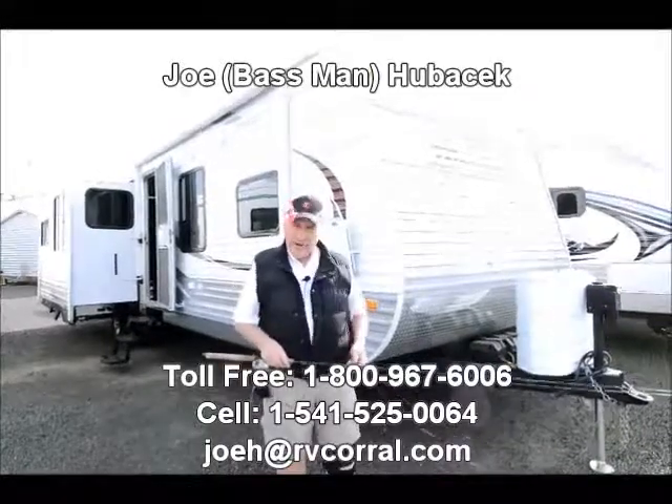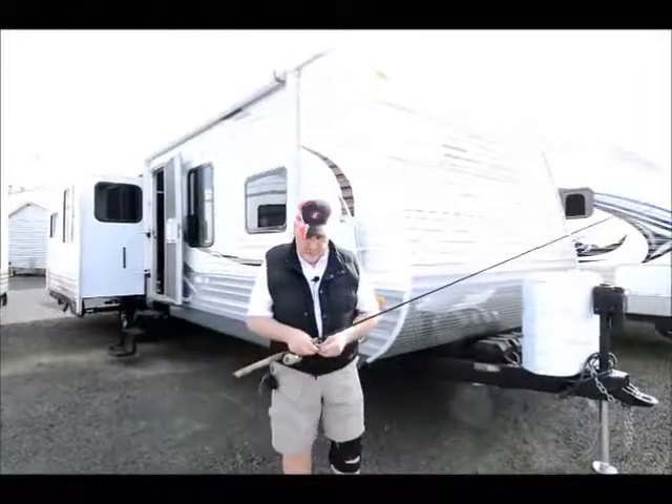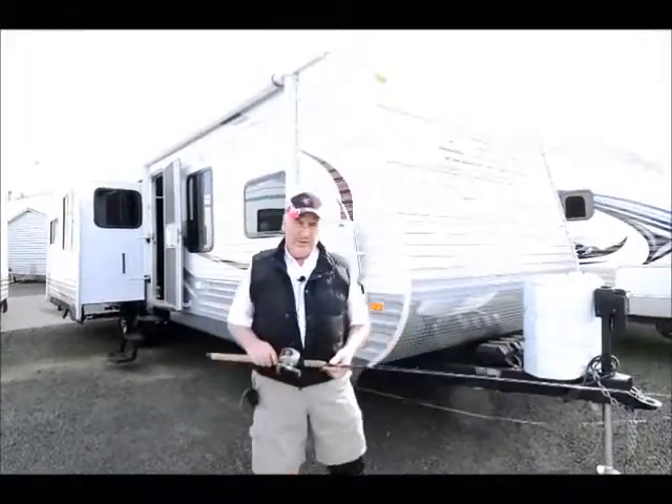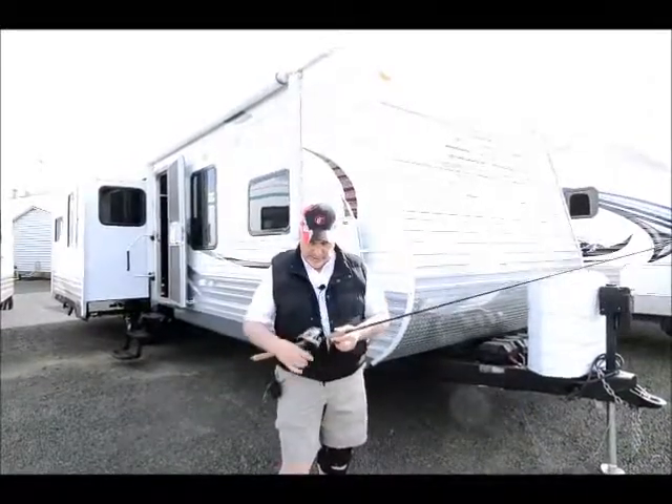Beautiful day today. Oregon's a great place to visit if you don't live here. If you're from out of state, you need to come and try to do a little bit of fishing. We've got some of the best fishing in the nation, and we have quite a variety of fish too, which is kind of nice.